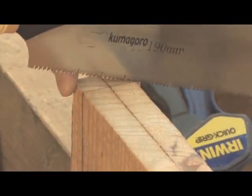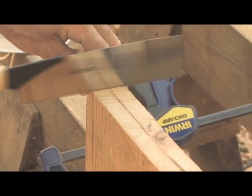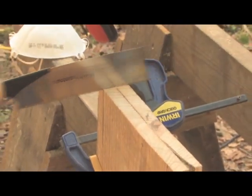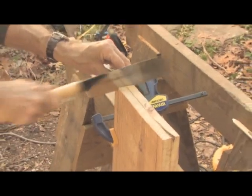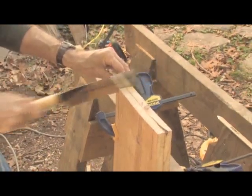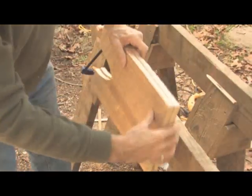Cut along the marked lines with a hand saw. I use a Japanese pull saw; however, an American or European style hand saw or dovetail saw will work as well. Turn the parts on their sides to finish the cut-outs.